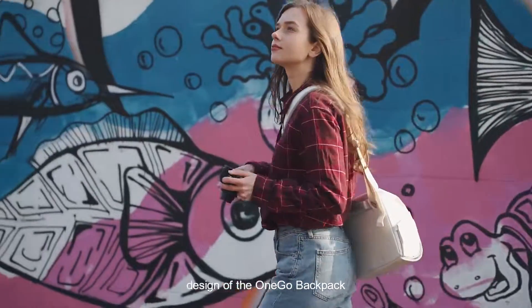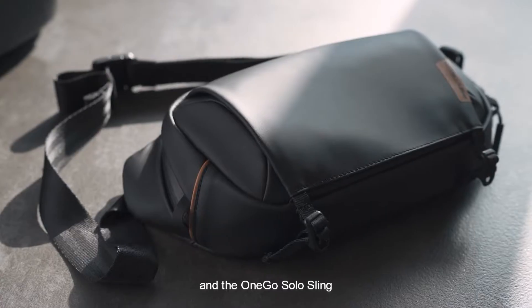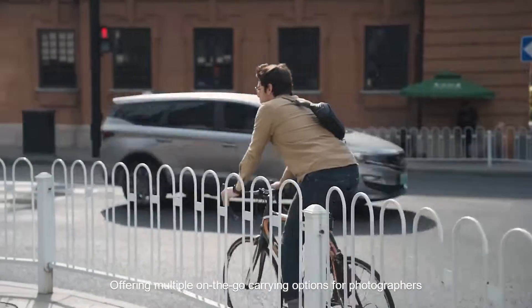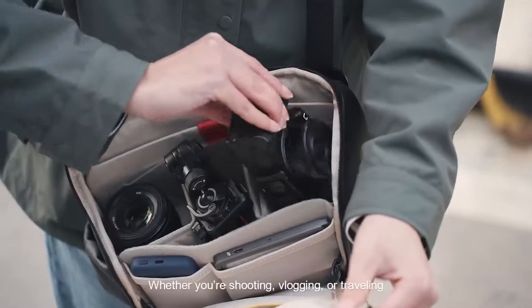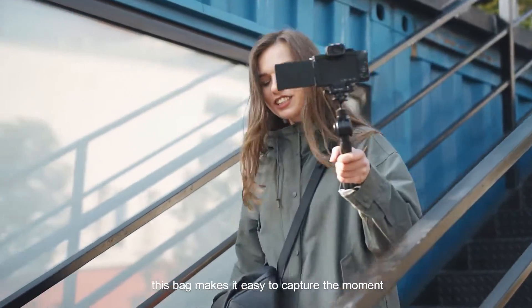Inspired by the stylish and functional design of the OneGo backpack, we designed the OneGo shoulder bag and the OneGo Solo sling, offering multiple on-the-go carrying options for photographers. The OneGo shoulder bag is available in 6-liter and 10-liter sizes. Whether you're shooting, vlogging, or traveling, this bag makes it easy to capture the moment.